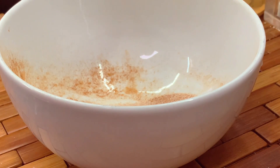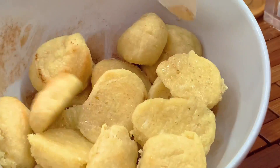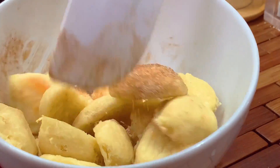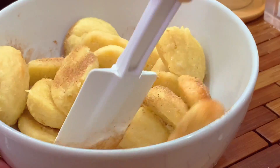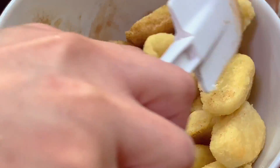After baking the dough, coat it in the cinnamon sugar mixture until well combined and garnished. And that's how I do it!